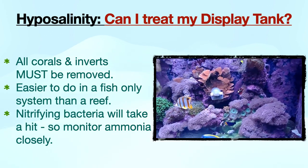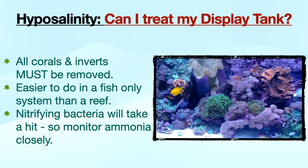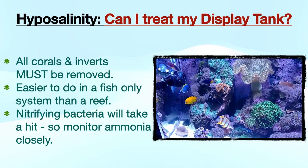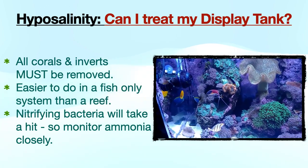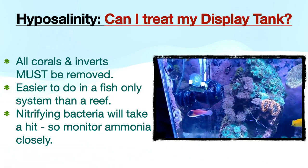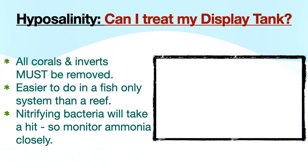Hypo is an attractive treatment option for those with a fish-only system, but more problematic in a reef since corals and inverts will not tolerate it. For a reef, you will need to remove all corals and inverts to a fishless frag tank for 45 days. This aquarium should be housed at least 10 feet away from your display tank to avoid any possibility of aerosol transmission.